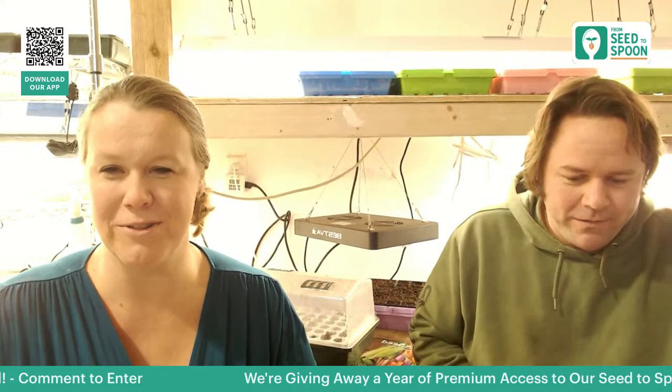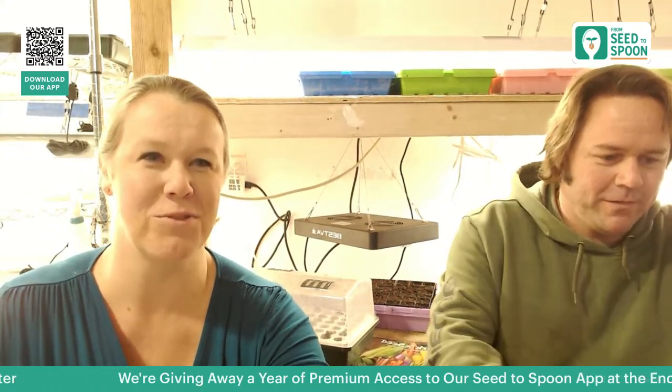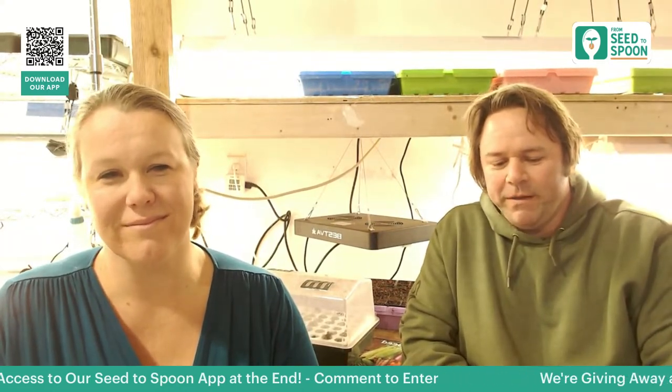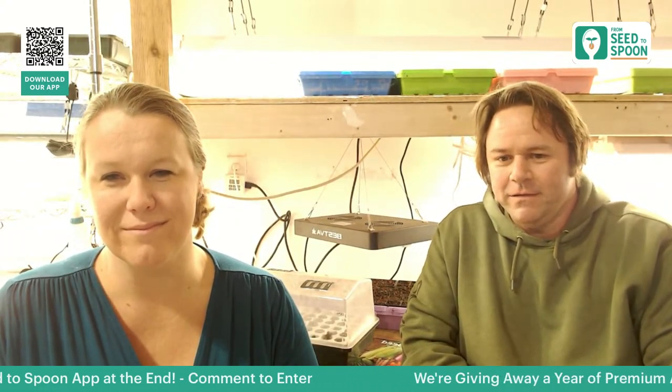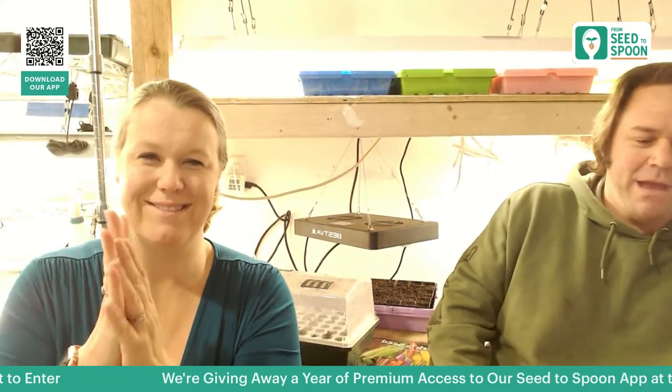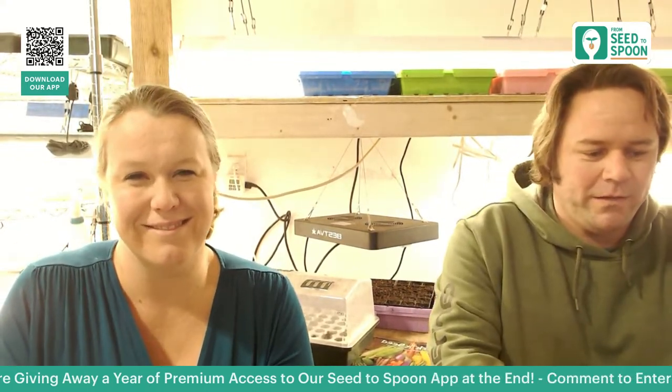Our first winner for the Seed to Spoon Premium membership is Michelle C. Congratulations, Michelle! Email us at info at seedtospoon.net to claim your prize.